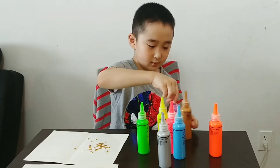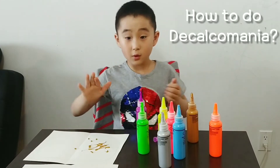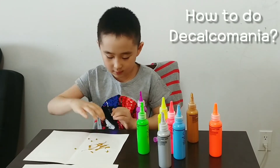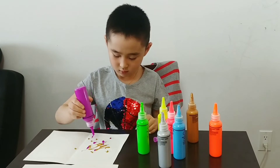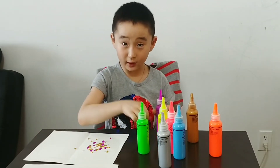This is Art Gold. So how do you do Decalcomania? Decalcomania is when you fold one paper, put paint on one side, and you fold it flat and then it makes a similar shape — the two sides the same. This is the color when you're using Decalcomania.